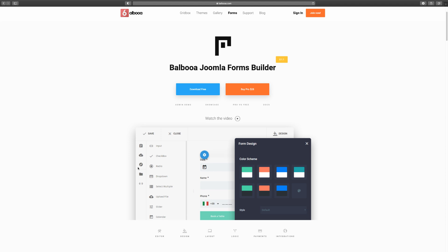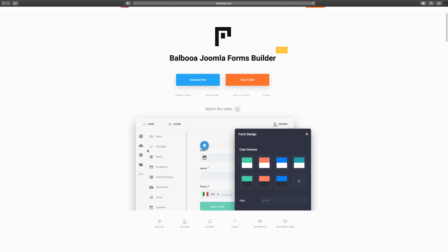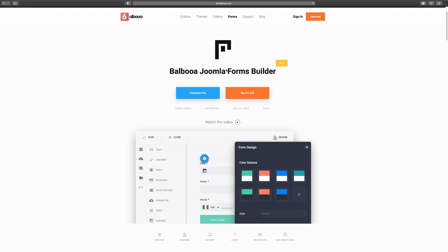Hey, what's going on? Matthew here with another Joomla review and demo. Today we're going to take a look at the Balboa Joomla Forms Builder — this is my go-to forms builder. You can create professional forms and it has so many features. Head over to balboa.com and go to forms to grab it. I highly recommend the pro version; the free version is okay to get started with, but the pro version has all the bells and whistles and it's only $28.